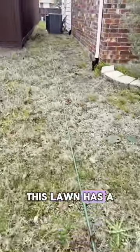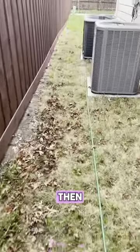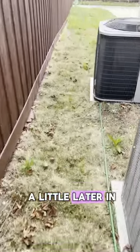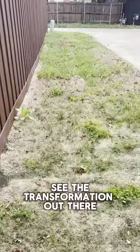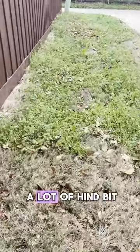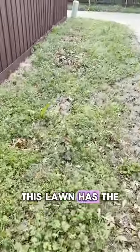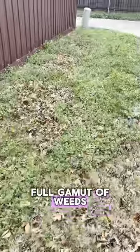As you can tell, this lawn has a lot of weeds. I just wanted to document before, then we'll revisit this lawn a little later in the season so you guys can see the transformation. So all this green you're seeing — this is all weeds. A lot of henbit, some dandelion. This lawn has the full gamut of weeds.